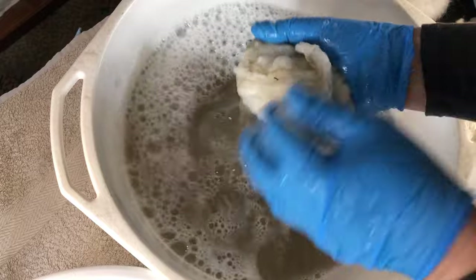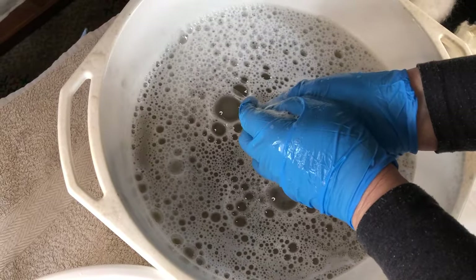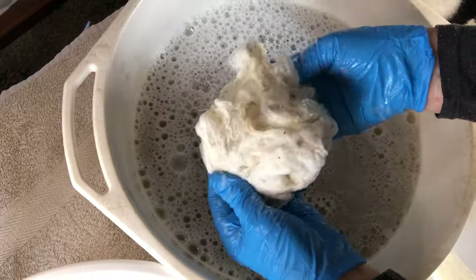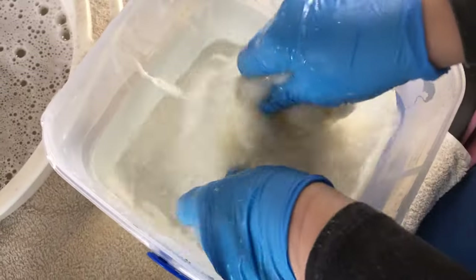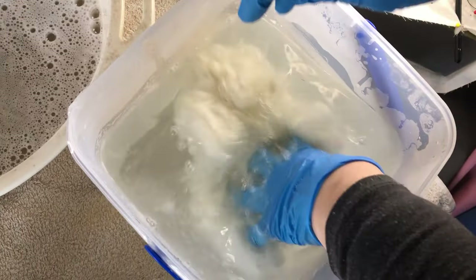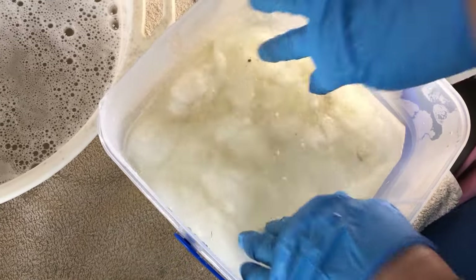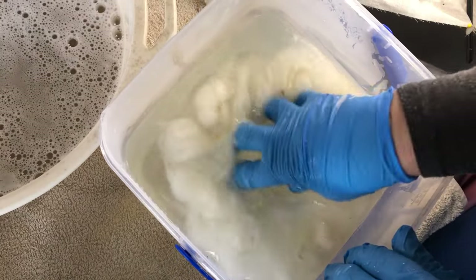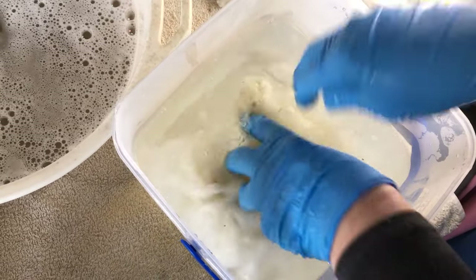Once you've done that, you'll find the last bits will actually comb out. You could wash it a second time if you like, but it's only core wool — we go for a rinse with nice hot water again. You can see how much cleaner that is, and all of that VM you can see in there will be able to come out towards the end when you're either dabbing it or processing it.